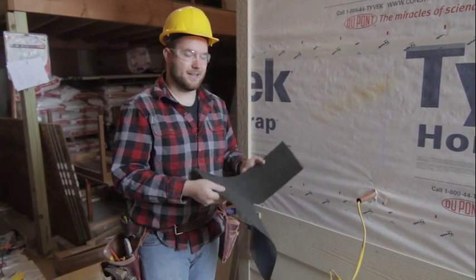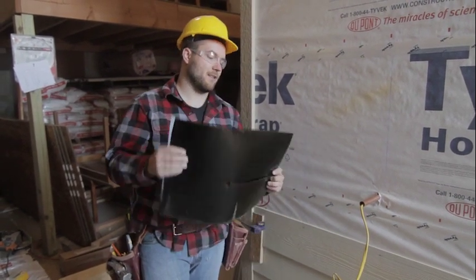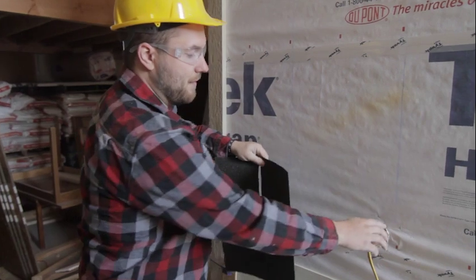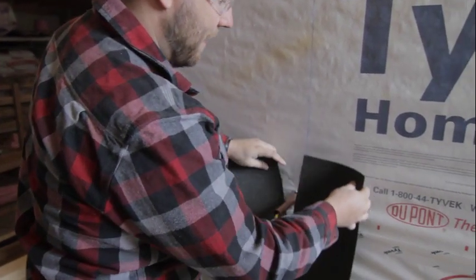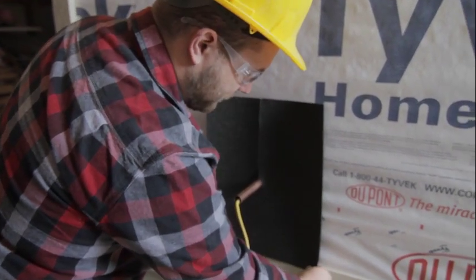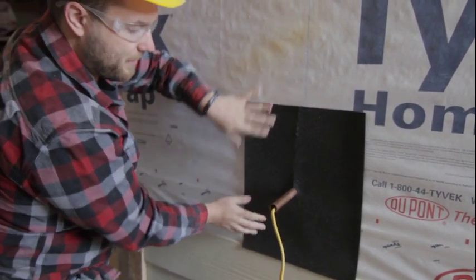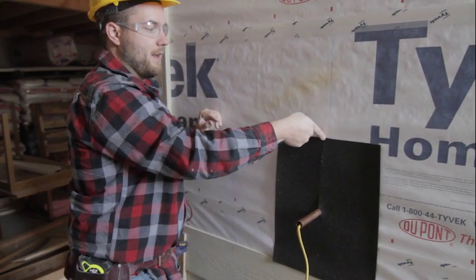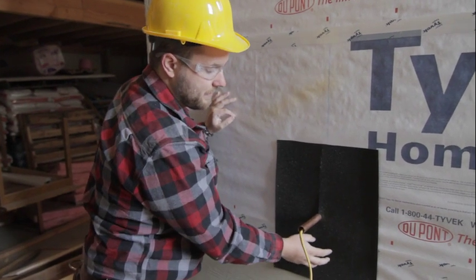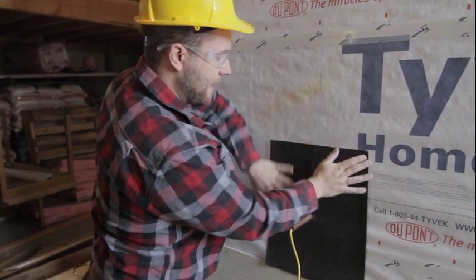What I have here is a piece of ice and water membrane — the same one we use on the roof to protect the front eaves. I've cut a rectangle with a little hole to go around the hose bib. I've also made a slit so we can get it around the hose bib, and the slit goes up. That way, if any water gets behind the siding, the majority of it will run down on the solid part because gravity works in our favor.